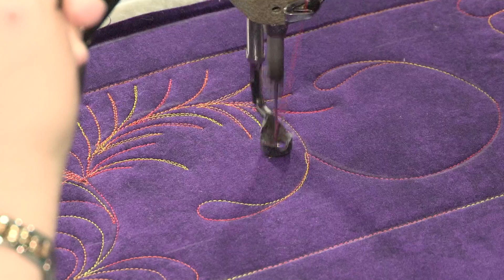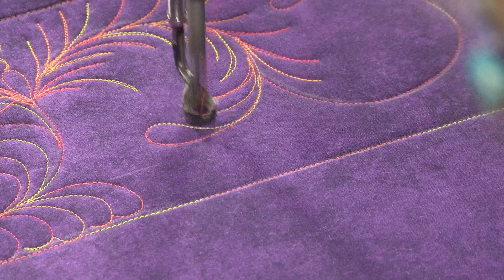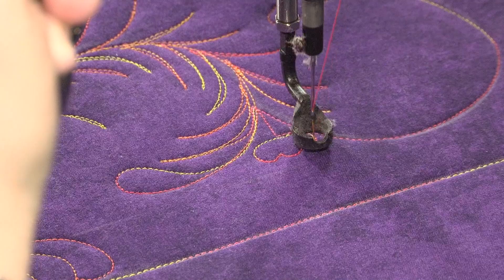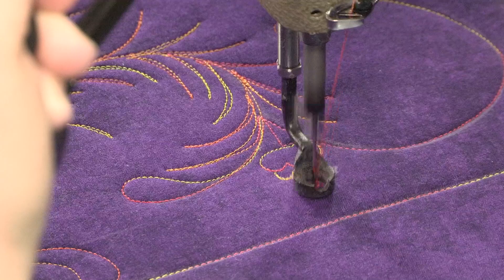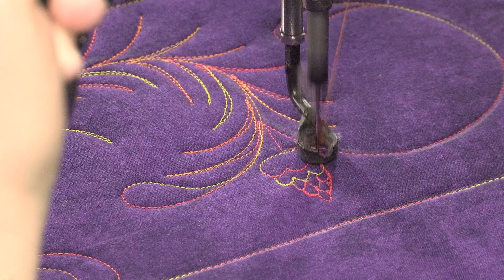Just keep backtracking and backtracking, and when we get up to this junction I'm going to show you what to do instead of a teardrop. We're going to do a little pine cone. Here's our stem, here's our top, there's our little cap on the pine cone — just little half circles. You've got a little pine cone!